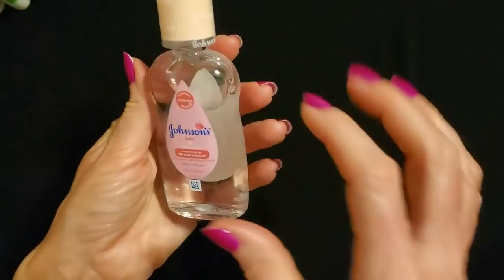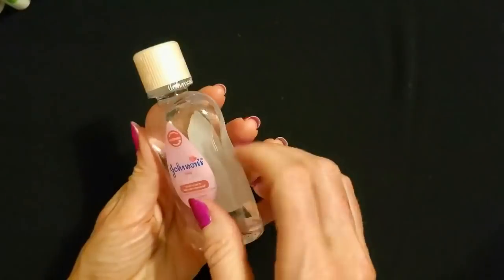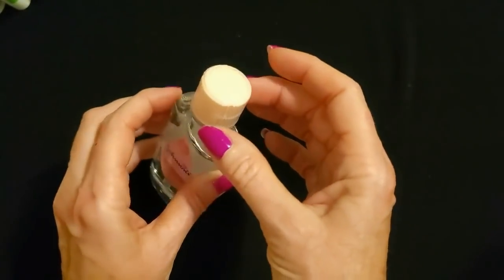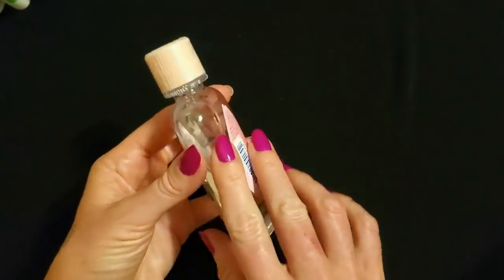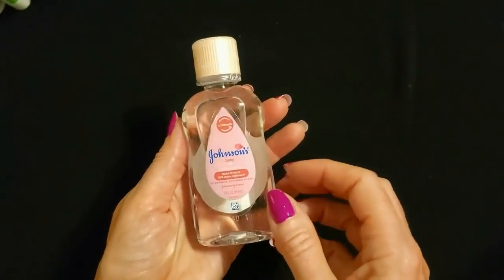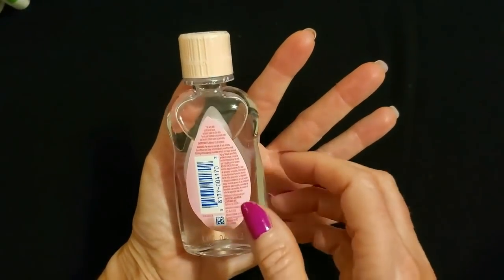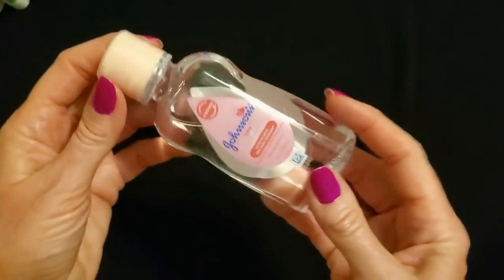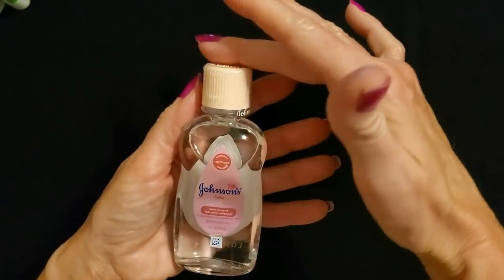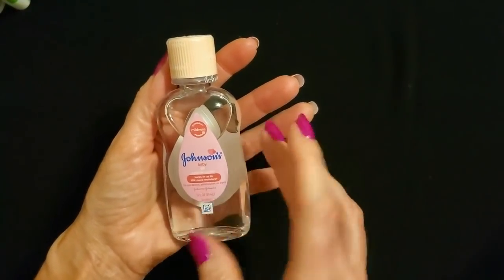Oh, look at this one — it's so adorable. It is a tiny bottle of baby oil. Look at this cute little thing, it's so tiny. You can see the baby oil in this bottle. This is only three ounces of Johnson's Baby Oil. It has a tamper-proof seal on it. The liquid is very smooth and clear — it looks like water, but don't drink it. I think this is the smallest container of baby oil I've ever seen in my life. I just love these little tiny things.